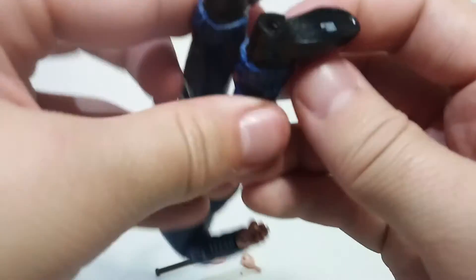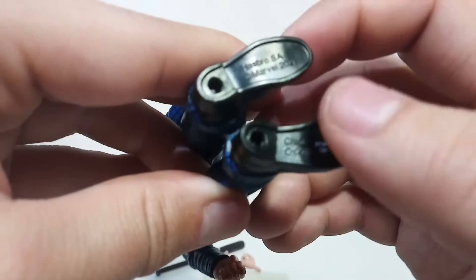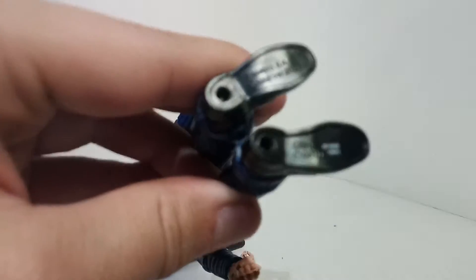On the bottom of the foot, one side just says 'China' and the other says 'Hasbro SA Marvel 2021' - so it came out sometime last year.